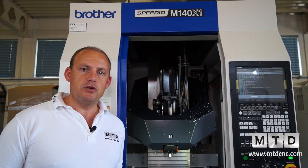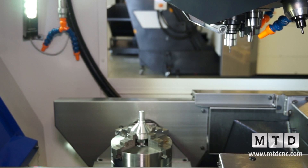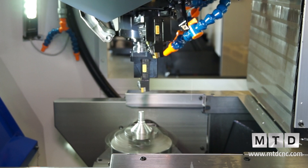So why would you go for a machine like this? Well, basically, if you have currently a production cell where maybe you've got a machining centre, and then you're taking a component off and moving across to a lathe to do turning, you can do all of that on this machine.